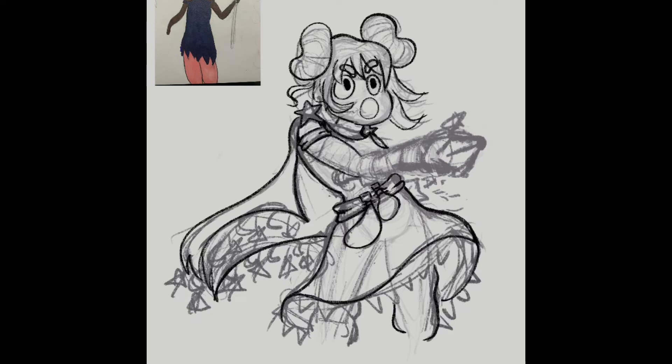What I used to ink is just a modified version of the 6B pencil in Procreate. With the cartoony style it works pretty well and I like how it feels. I stepped out of line art purgatory for a second to figure out how I wanted the skirt to look.